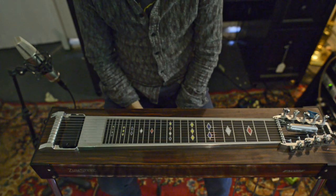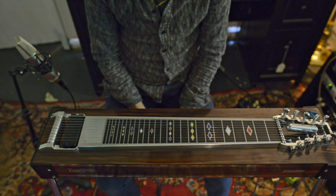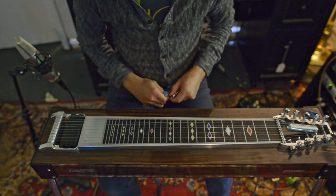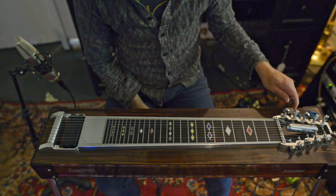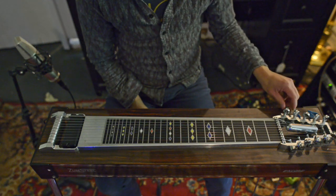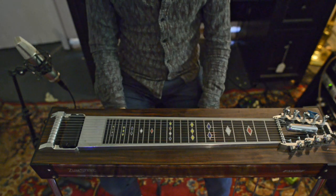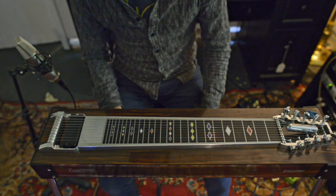I'll keep this nice and short and just leave it there. Hopefully this was useful to you. I think it's great because it's more of a move than a lick — it's really small and easy to add into anything you're already playing. Thanks for watching, hope you got something out of this, and I'll see you next time.